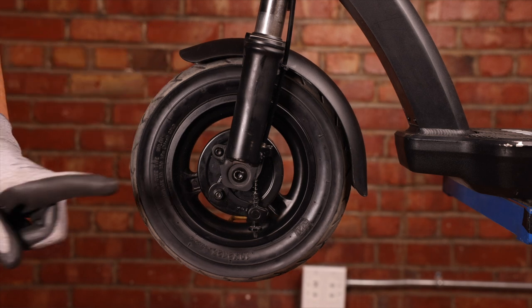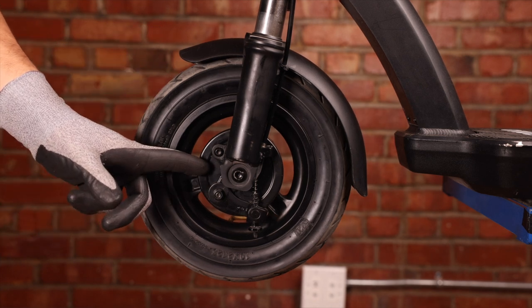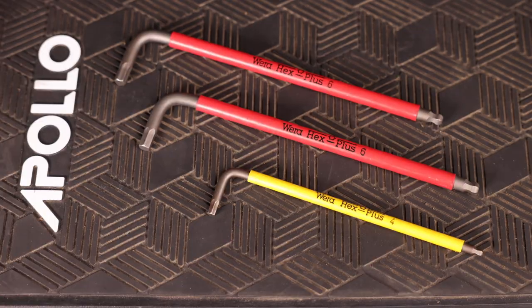Welcome back everyone. In this video I'm going to be showing you how to replace your drum brake on the Apollo Air Pro. The tools you'll need for this job are two 6mm and one 4mm Allen key.